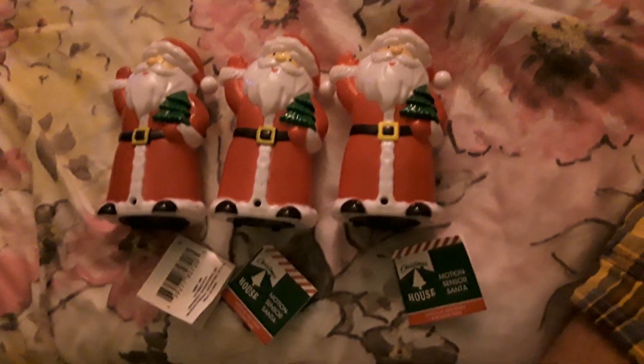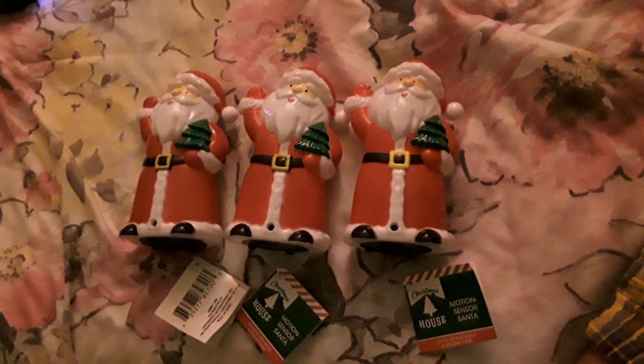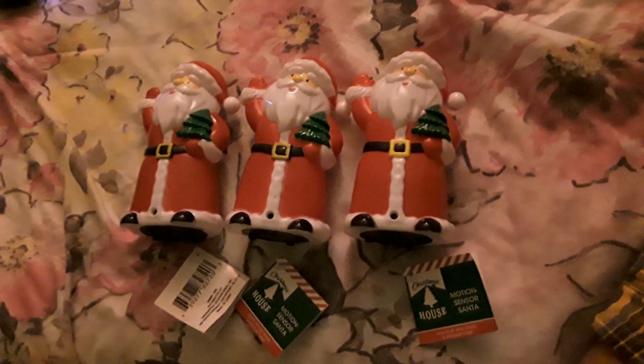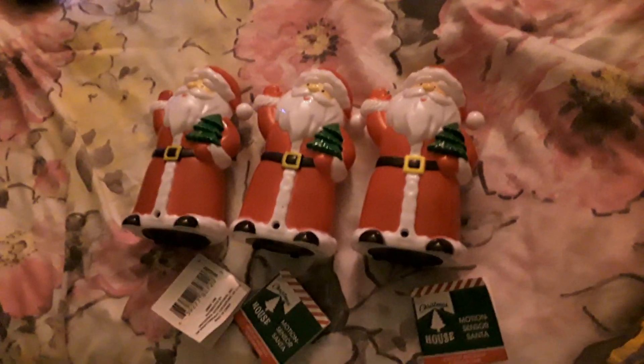This one does a little something different. Anyway, hope you enjoyed this video of these motion-activated LED Santas. Please comment, rate, share, and subscribe — thank you very much for watching.